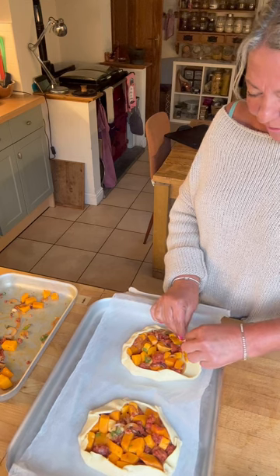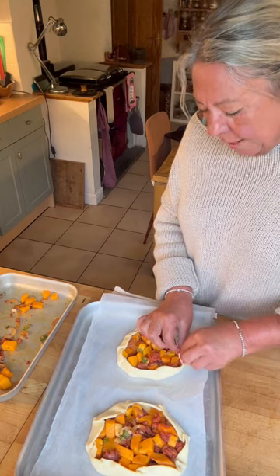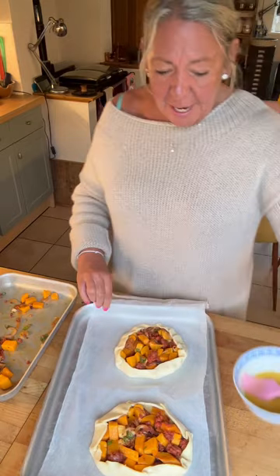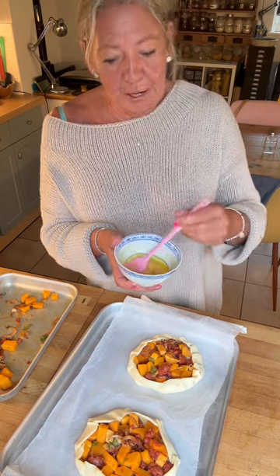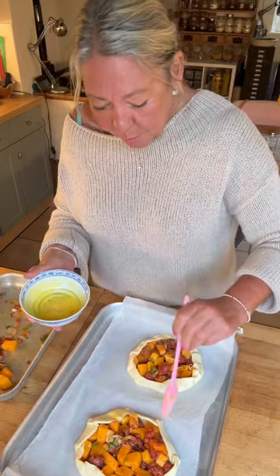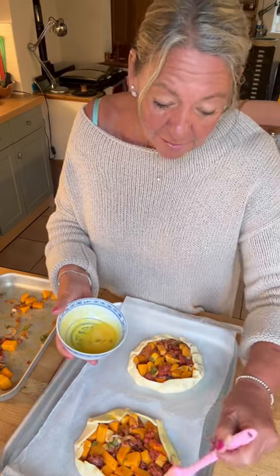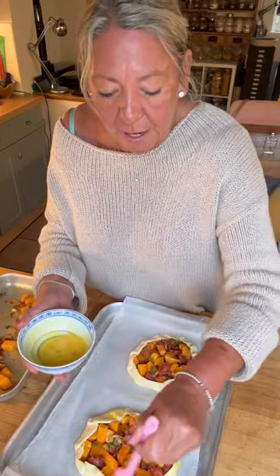I've preheated the oven to 200 degrees. I've got some egg wash ready. I tend to do most of my egg washes with just the yolk and a little splash of water — using just the yolk means you get a really dark, glossy, beautiful crust. Save the whites for something else — the obvious thing is meringue, or you could add them to scrambled eggs the next day.